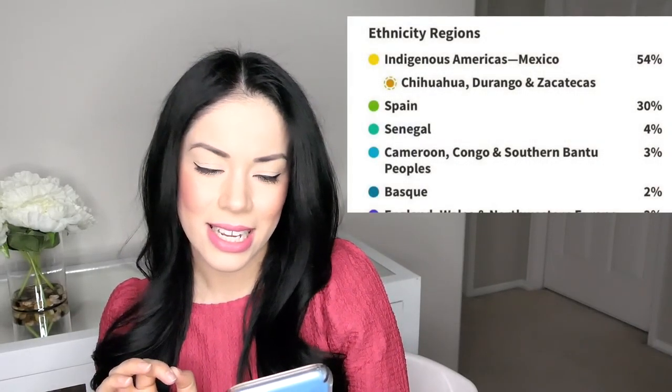Zacatecas and Chihuahua border Durango, so that makes sense. The next one is Spain — I'm 30% Spanish, which was kind of obvious because if you're Mexican, you've got some Spanish in you. However, the percentage was shocking. I thought I might be like 5% Spanish, but no — I'm 30%.